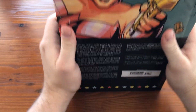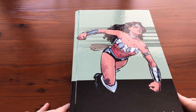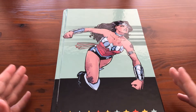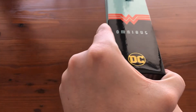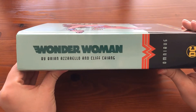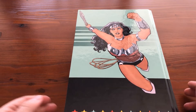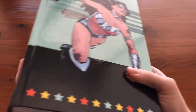Removing the dust jacket, we can see that the green and black from the dust jacket has continued on the hardcover, but here the green is the major color and the black is the minor color, and we've got Wonder Woman jumping into action on the front. The spine is very similar to what we saw on the dust jacket, just with the color scheme inverted, and the back cover has a different piece of Cliff Chiang art showing Wonder Woman jumping into action.